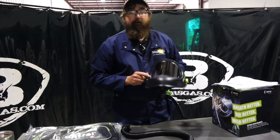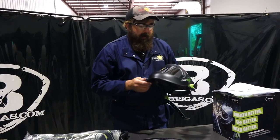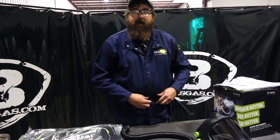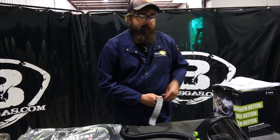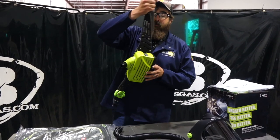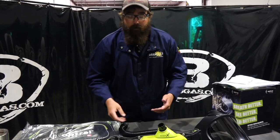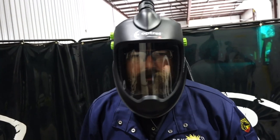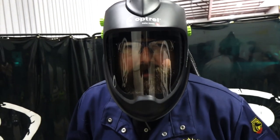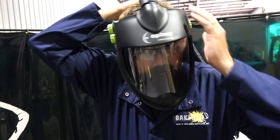The viewing area on this is unbelievable — great peripherals, you can see a lot. The fan isn't that loud either; I can still hear people talk. Warranty on this unit is two plus one — two years, and if you register it Optrell will give you another year, making it three years. Their warranty support is phenomenal. I've got glasses on and there's no fogging at all. It's really nice, actually comfortable, and much better protection than just an N95 mask.